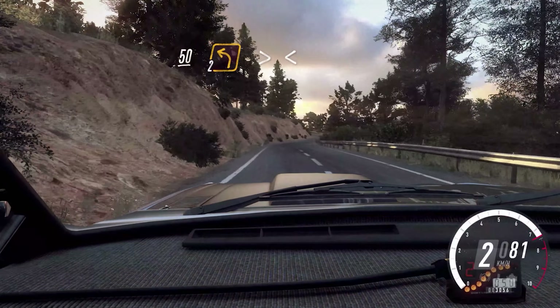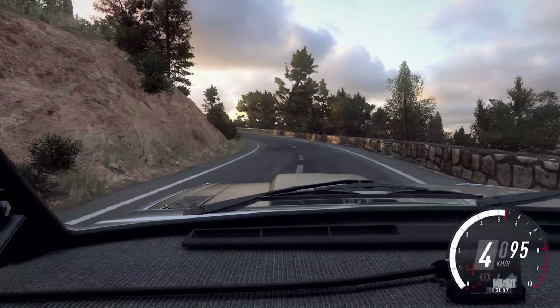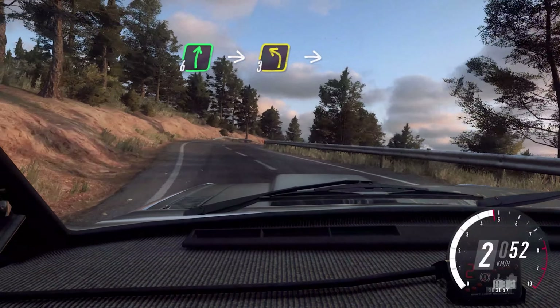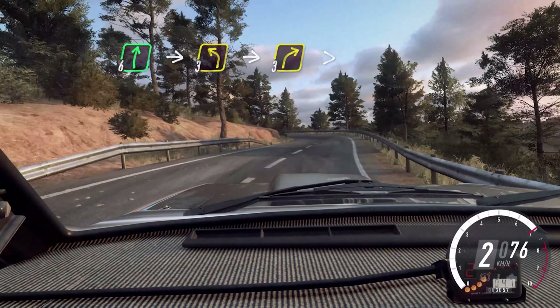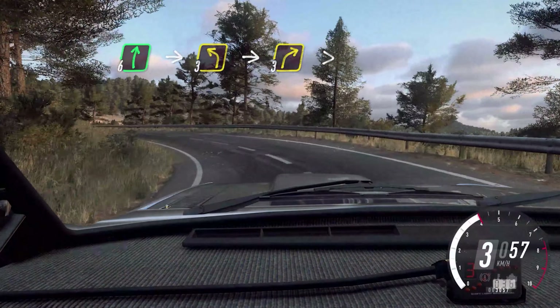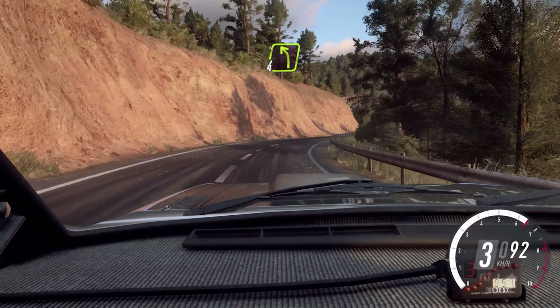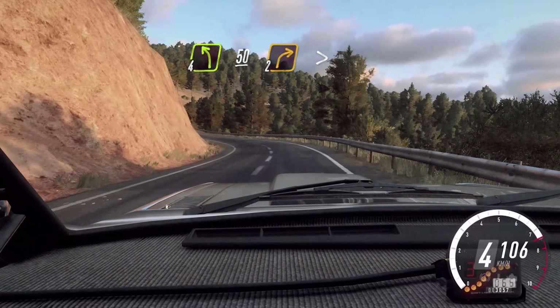2 left long, tightens. Opens. Into 6 right, into 6 right, into 3 left long. 3 right, tightens. Into 4 left, 50. 2 right long, tightens over a crest.